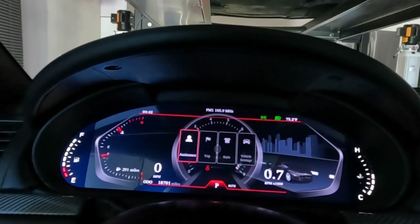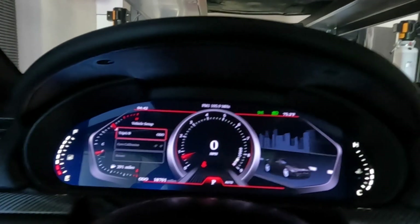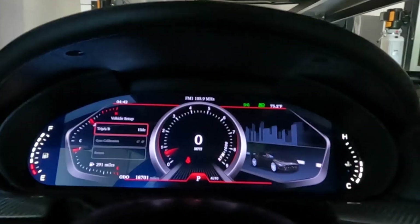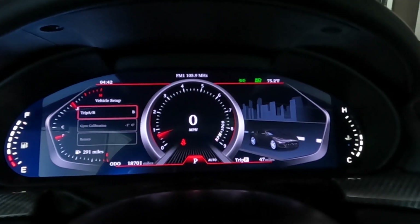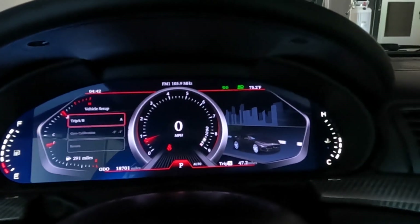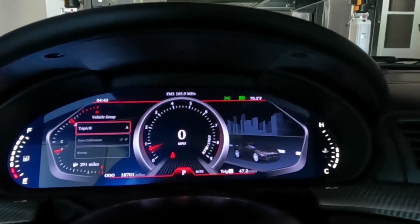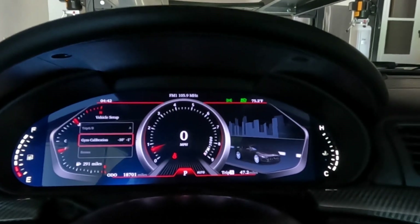Let's go over to vehicle settings. You've got your Trip — Trip A and Trip B. You can toggle on the right lower screen between Trip A and Trip B, or you could just completely hide it. There's also gyro calibration, because these ECUs do have accelerometers built into them, so you could reset those.